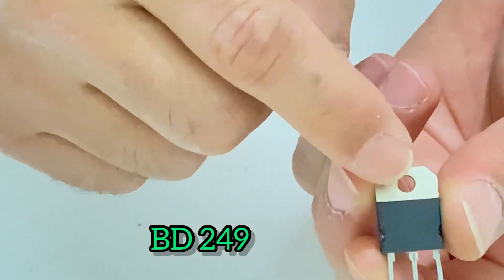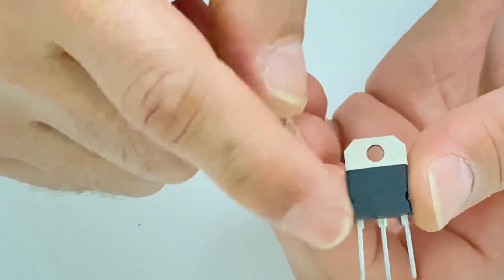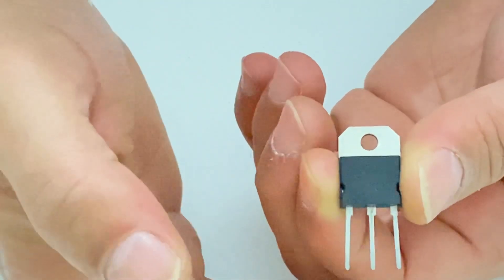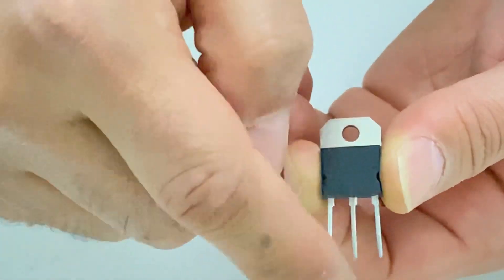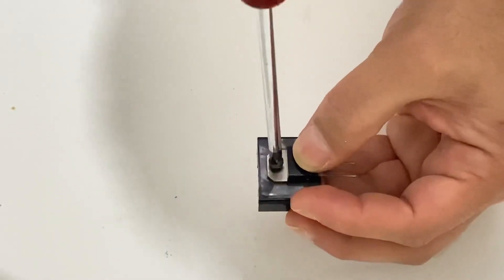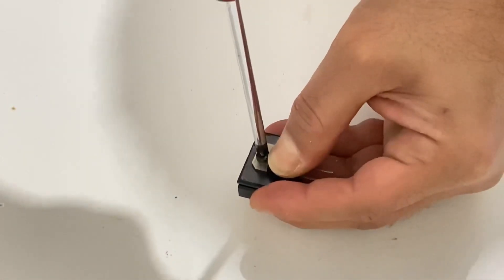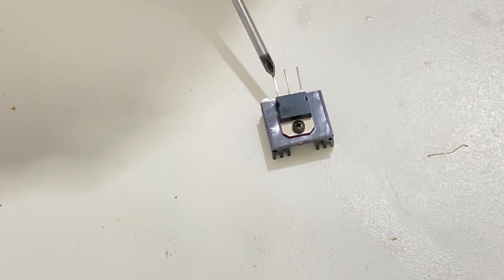I'm going to use this transistor — this is a BD249. You can also use some other NPN transistors. I will show you the legs of the transistor: this one is the base, the middle leg is the collector, and this one is the emitter leg. Be careful when you connect the components to the transistor.